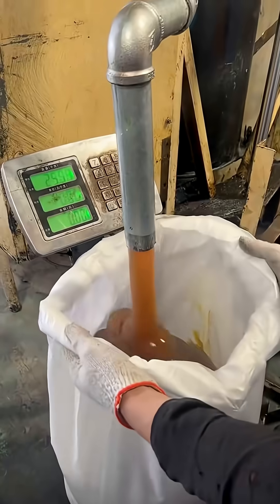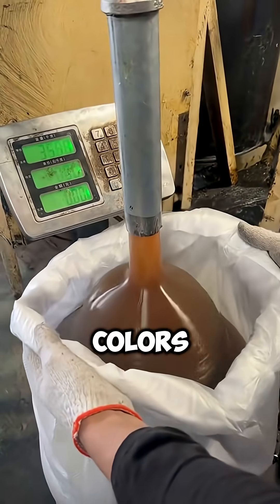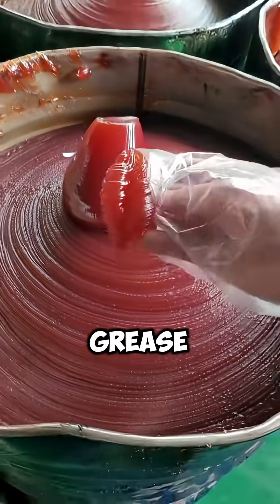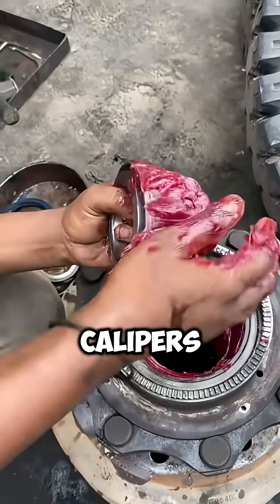Most of the time it's yellow, but grease actually comes in all kinds of colors — not to look pretty, but to show different uses. For example, red grease can handle super high heat, so it's often used on brake calipers.